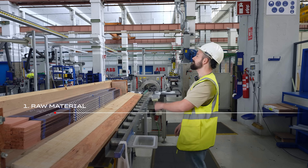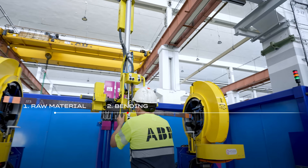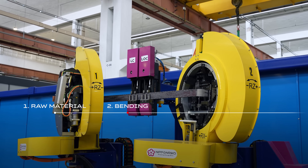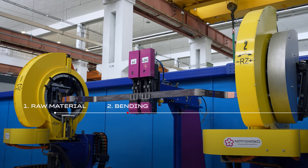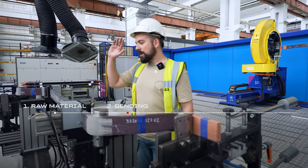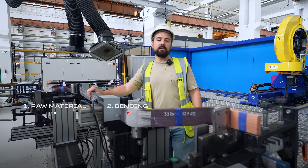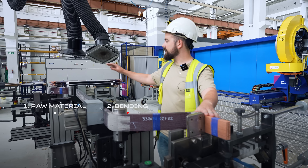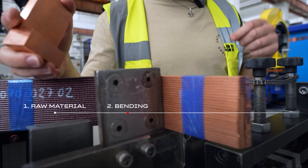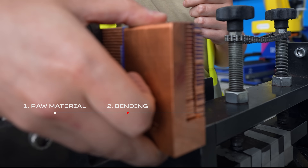Now we are going to the bending machine. We take the straight bar, put it in the bending machine, and get the basic shape of the bar. Once we have the bar bent, we can differentiate between two main parts: the straight part which goes inside the magnetic core, and the heads — one head here and the other head there. What we do is cut the excess strands and solder a copper block to facilitate soldering and close the electrical circuit.